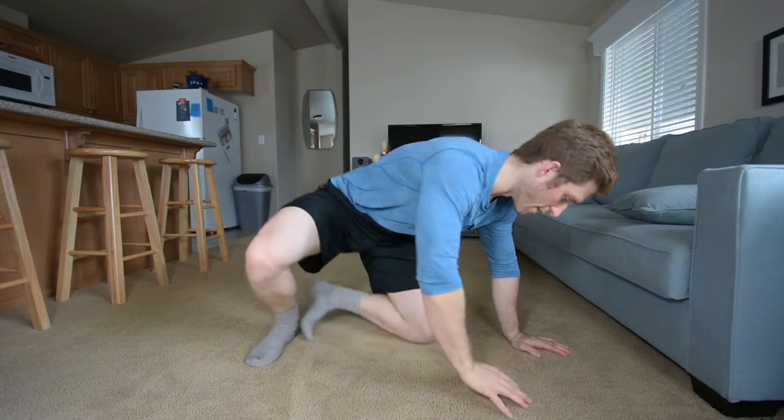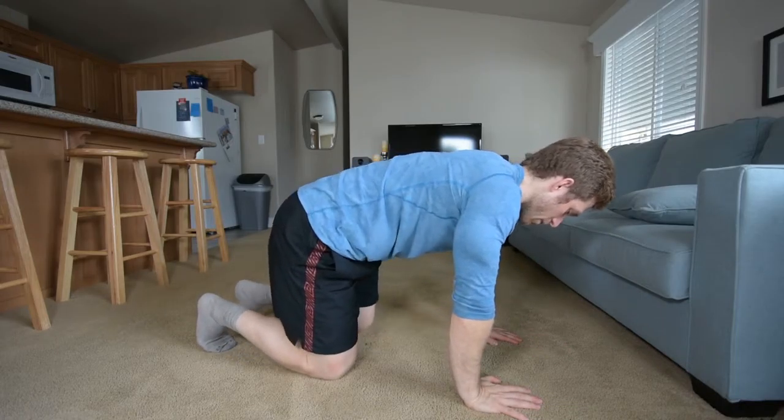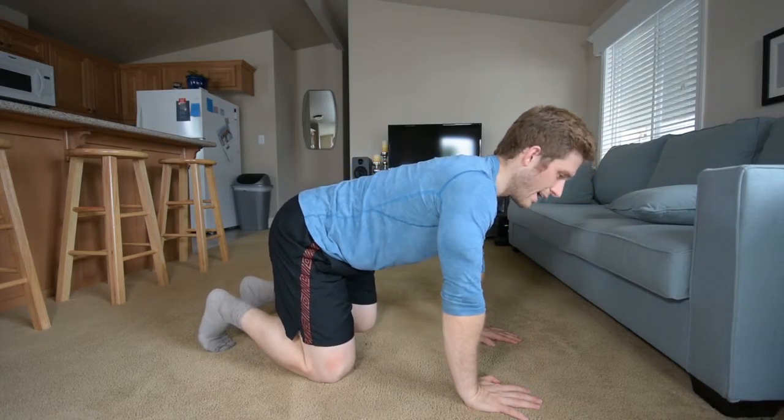The two-arm normal plank is a really good way to start preparing yourself for handstands, but I want to show you another variation that's maybe a better way to start.